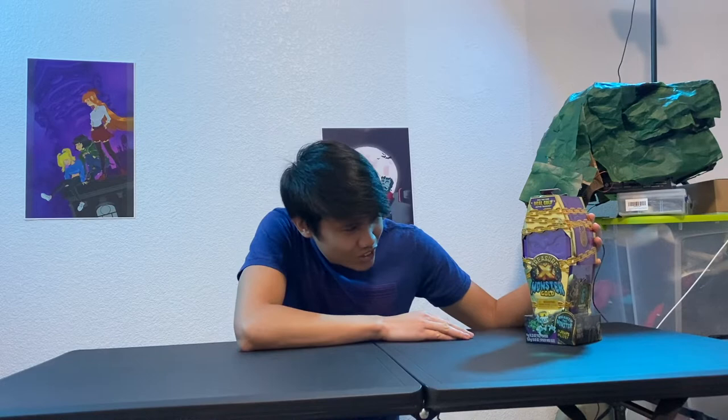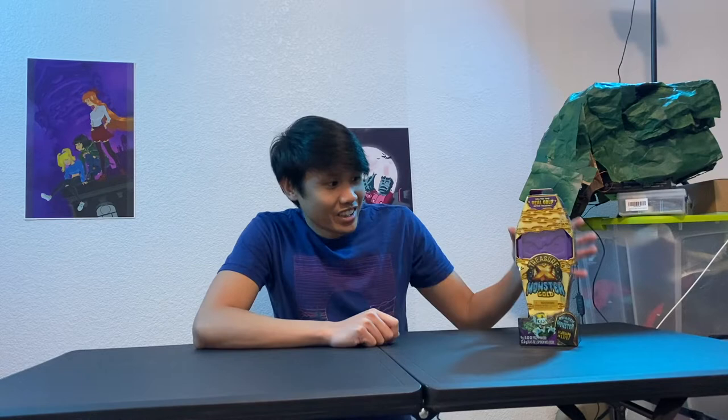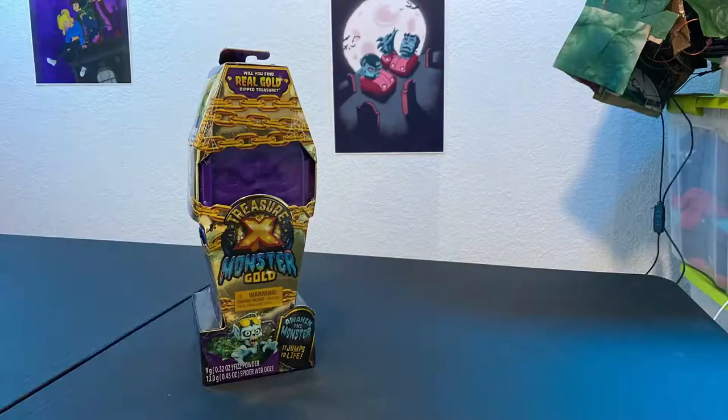Hello and welcome to another episode of Jershvin' Around! Today is a special episode because we've got one of our subscribers — one of the very few — who wrote us and sent this awesome package. It's apparently Treasure X Monster Gold. According to the letter it says, 'Dear Jershvin' Around, I'd like you to do an unboxing video like the rest of the YouTube channels. Signed, Edward.' Well, thank you Edward — because of you we're gonna try to do an unboxing video, even though I've never really done one. Roll clip.